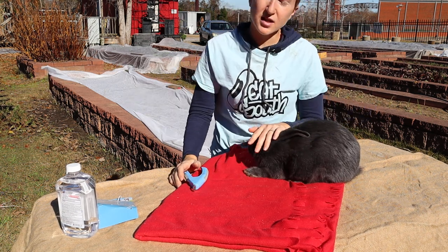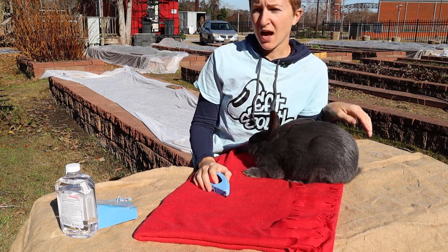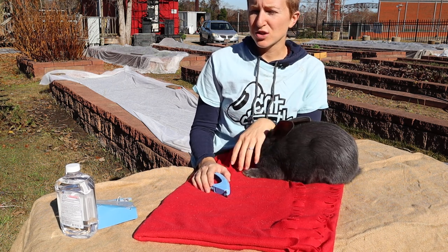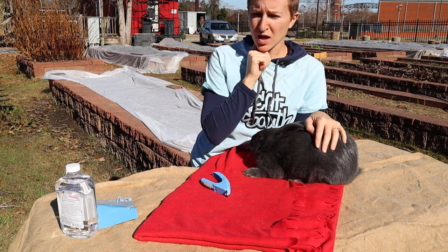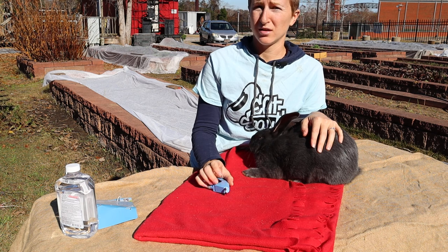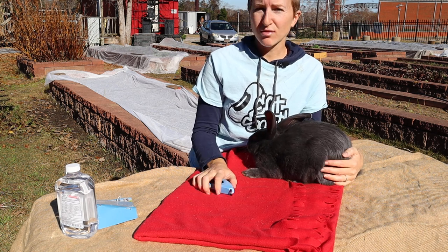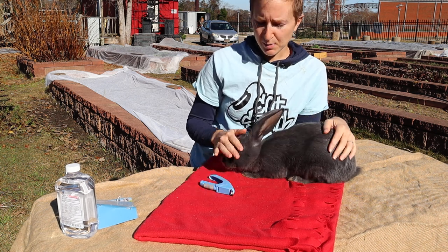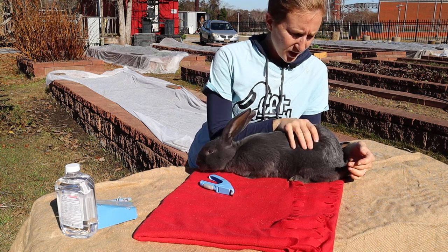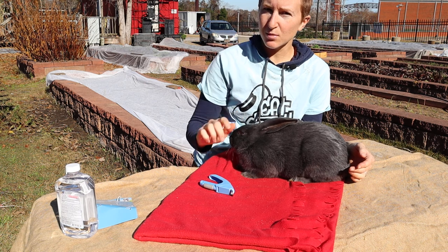What I do when I'm cutting the nails is I really just cut off little tiny pieces at a time. The reason for that goes back to the quick — if you do big chunks at a time you're more likely to hit the quick. To avoid stressing the rabbit by possibly clipping off a little bit of that nerve, we really want to focus on clipping just a little bit at a time.